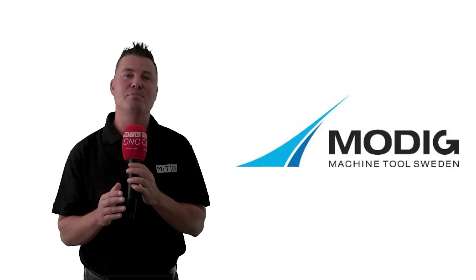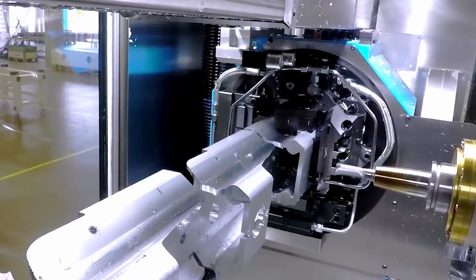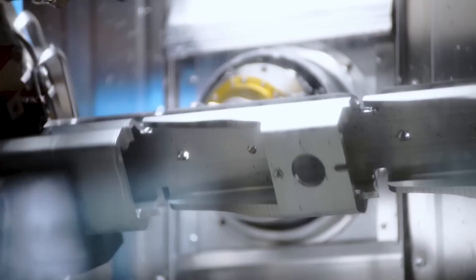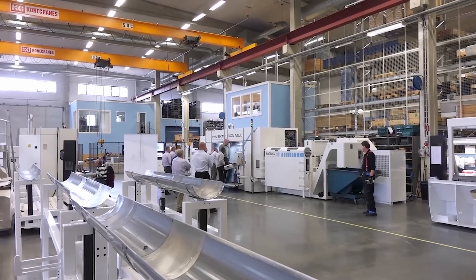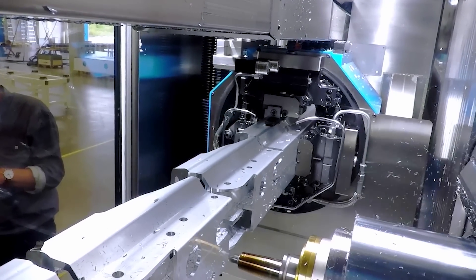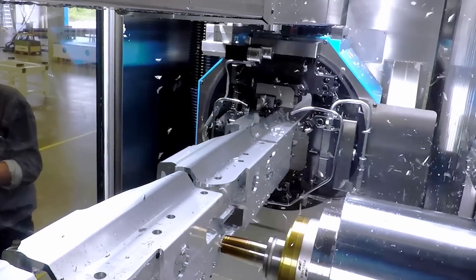These machines are available with four or five axis, two or three rotary tables, and with single or twin spindles. Running with speeds up to 30,000 RPM and 60 horsepower, the feed rates in X, Y, Z, and U axes are up to 2,400 inches a minute.